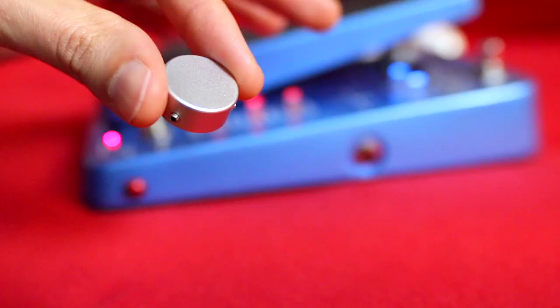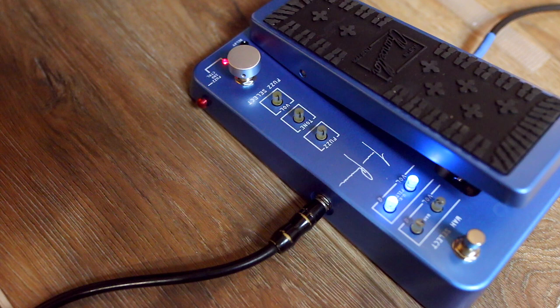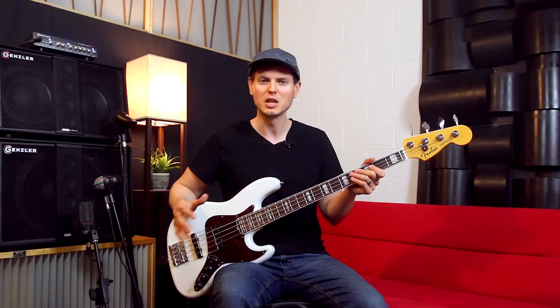Justin uses the included pedal topper for easier access to the fuzz switch. While you're using the wah, he can pivot his heel to engage or bypass the fuzz in one swift motion. Here's what that looks like in context.